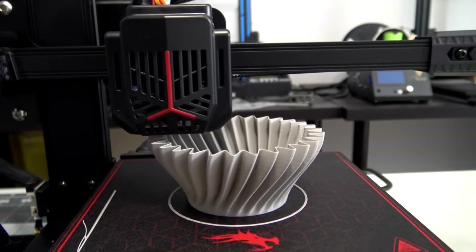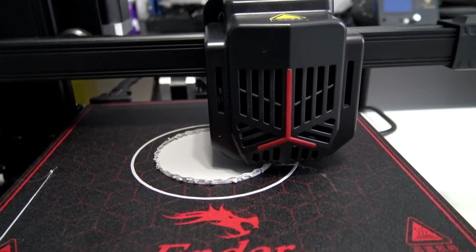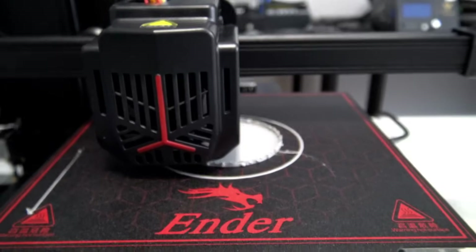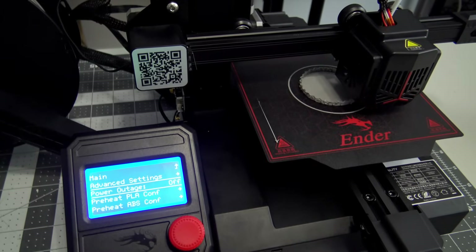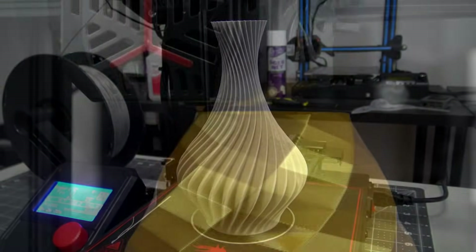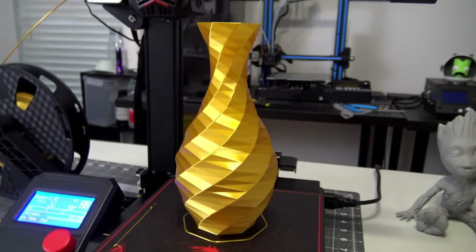Spiral vases were a problem when I reviewed the Creality Ender 7 last year, so I had to try it here. Remember the issues with power loss detection? Well, that also causes problems for spiral vases. Since spiral vases constantly move the Z-axis up, the printer thinks it's performing a layer change every time. So if power loss detection is enabled, it'll pause for a second every time the Z-axis moves, ruining the print. However, unlike the Ender 7, we can disable the power loss detection via the control panel. With that setting disabled, the spiral vases print as expected — and beautifully. Look at these vases after power loss detection was disabled: gorgeous, consistent layers, and just overall beautiful prints. I love seeing the low-poly vase printed in the silk gold filament. It's mesmerizing. So as long as you can remember to disable the power loss detection before doing a spiral vase print, they can be printed on the Ender 2 Pro.